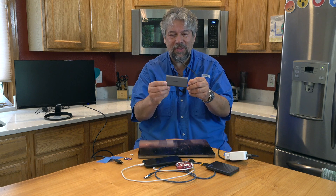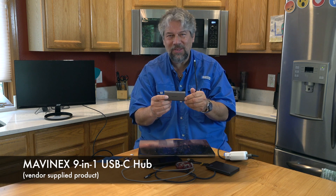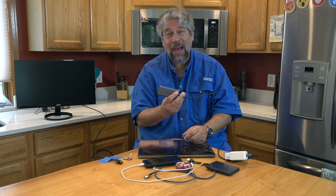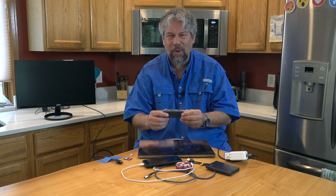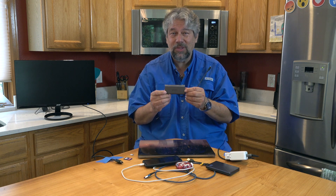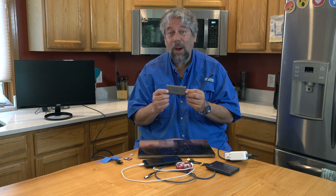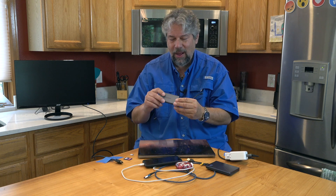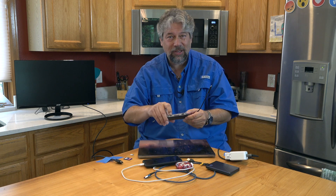Dave Taylor here, checking out the MavinX 9-in-1 USB-C hub. It's made out of an aluminum alloy which means it has nice heat dissipation, because these do get warm. You push a lot of power through this — it can handle 100 watts, doing 100-watt power delivery on the USB-C, which is actually a Thunderbolt 3 power-only connection.